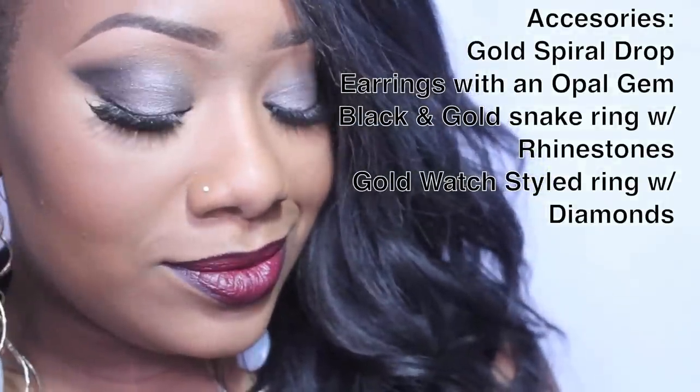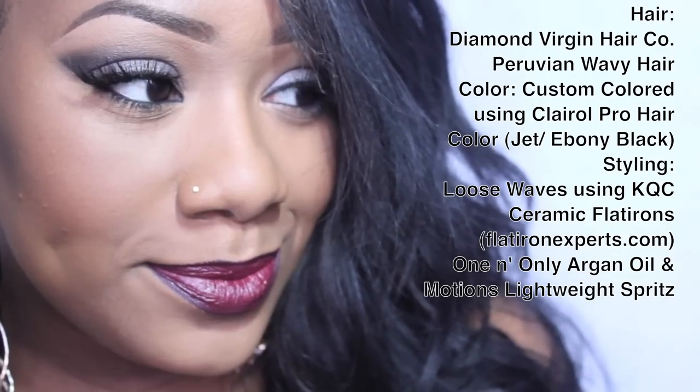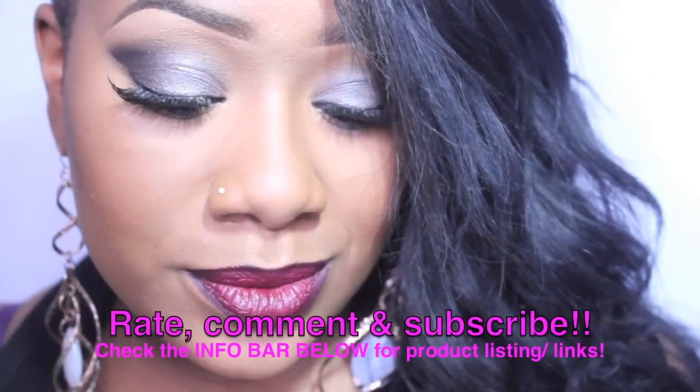I know you guys want to know about my hair, accessories, all that — I got you guys. Thanks again for rocking out with me. See you later, squares.